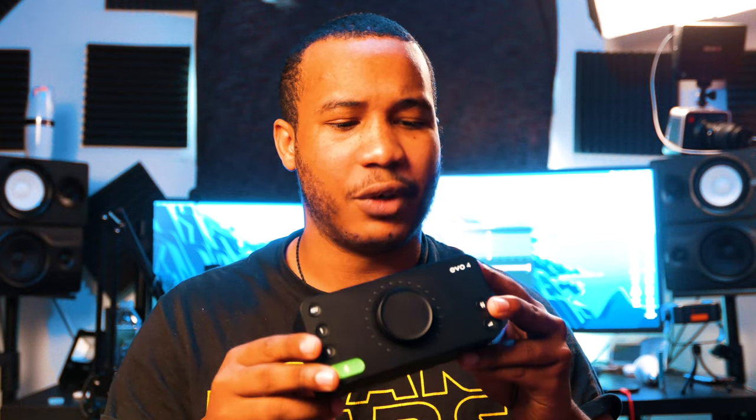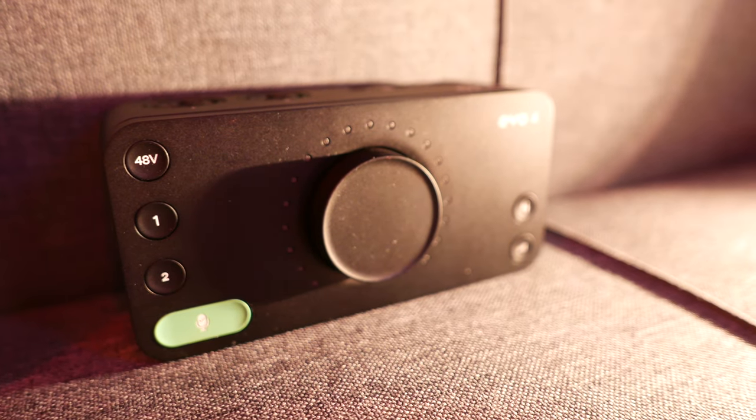It's got multiple inputs, so you're flexible no matter where you go. It's got a sturdy, rugged design — I've used this for over a month now and it has held up remarkably well, with barely any scratches on it whatsoever. That matte black finish certainly helps cover a lot of that as well.